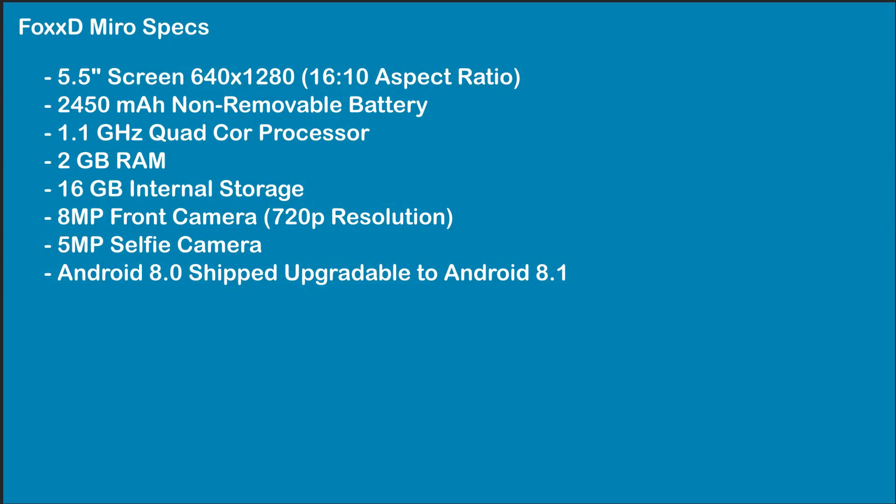I'll start by running off the specs here. It comes with a 5.5 inch screen with a resolution of 640 by 1280, a 2450 mAh non-removable battery, a 1.1 GHz Qualcomm Snapdragon 210 quad-core processor, 2 GB of RAM, 16 GB of storage, and an 8 megapixel camera with HDR, though I don't really see that being used. The video quality is 720p, at least the resolution is.